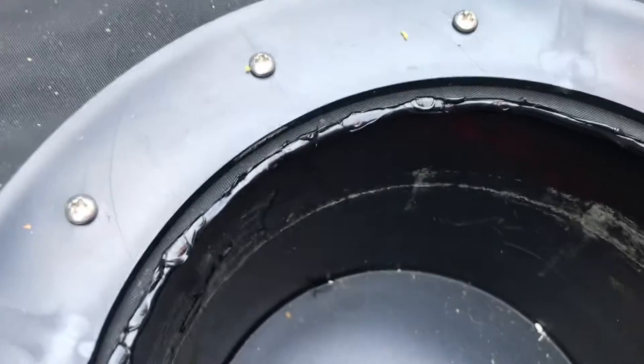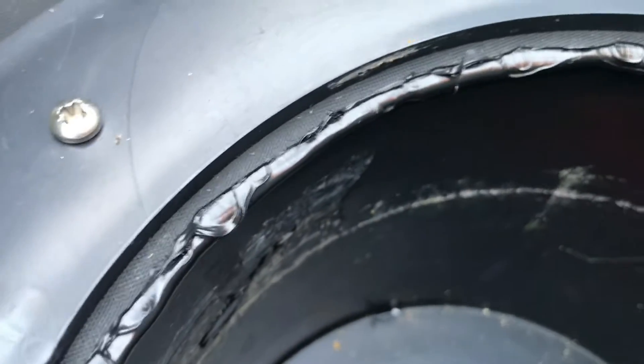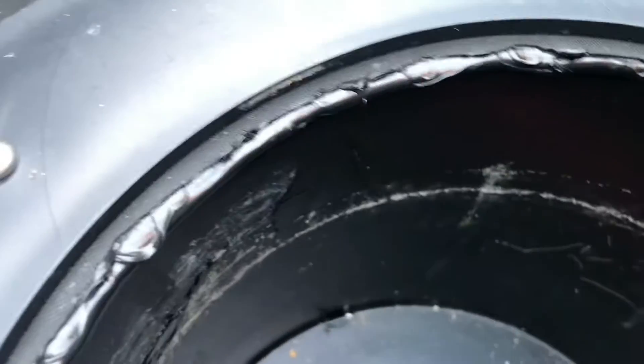What I've done is gone around again — just two turns of each screw — and got a little snot bead all around there. I might leave that as it is or see when it goes hard and trim it off in the morning.